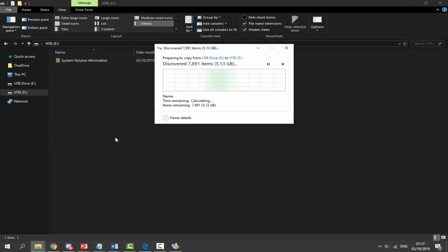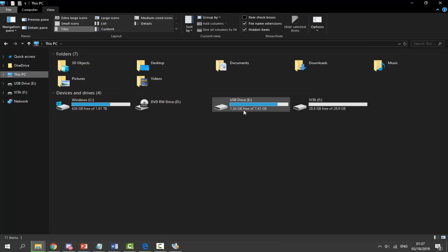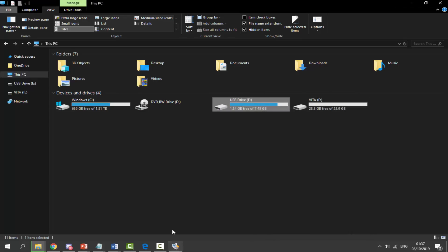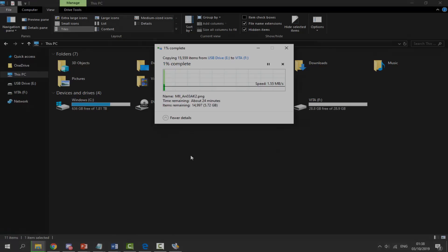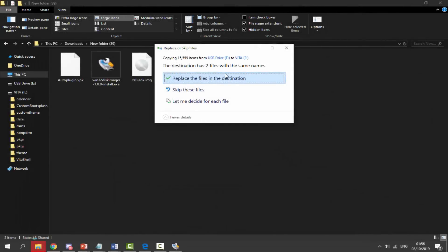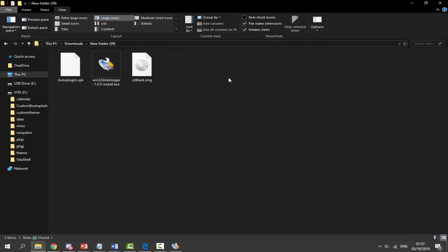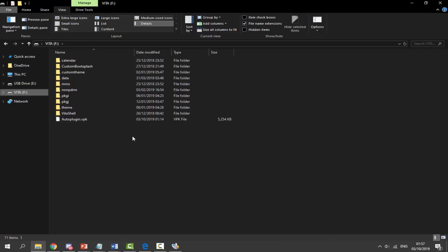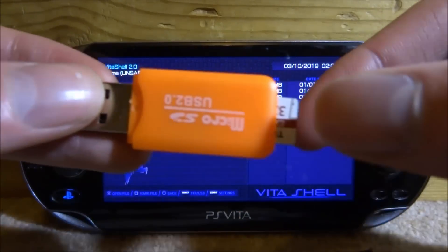Go to your SD card drive, right-click, and paste everything there. This will take a while depending on how many files you have — it could be 10 minutes or up to half an hour. For me it took about 24 minutes for 6.11 gigabytes of data. If you get a message saying the destination has two files with the same name, just click 'Replace the files in the destination.' Once done, your SD card will have exactly the same files as your memory card.